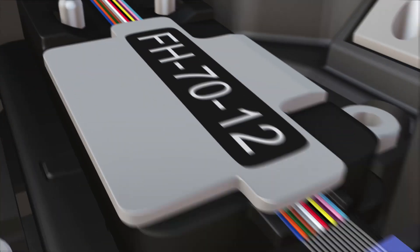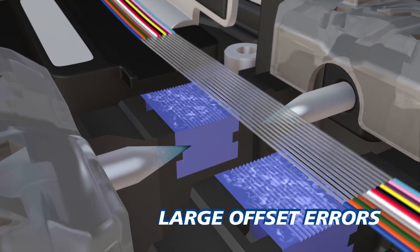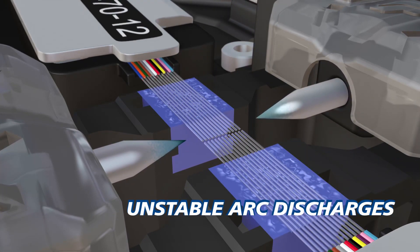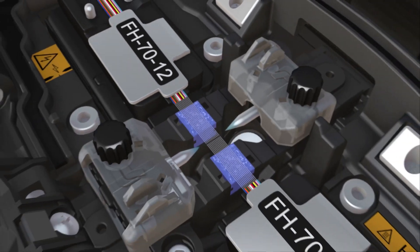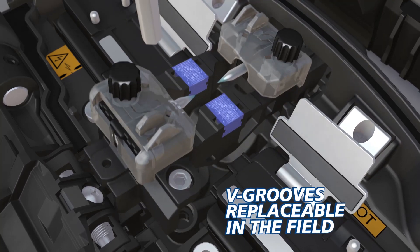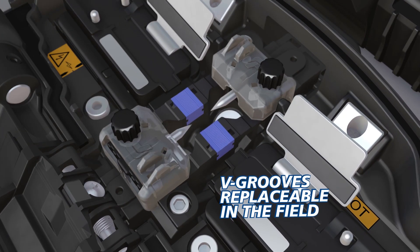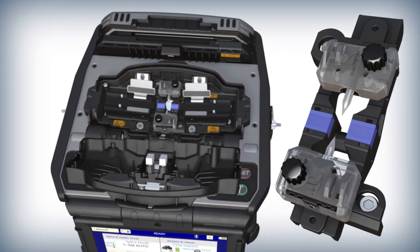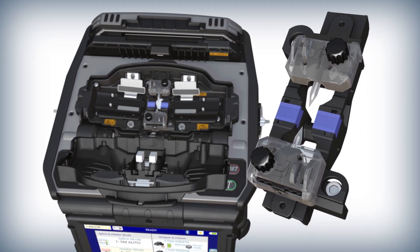Over its lifetime, the 90R's V-Grooves become coated in vaporized glass deposits and other debris, leading to poor fiber alignment and unstable arc discharges. Instead of returning the machine for service, the 90R is equipped with replaceable V-Grooves that can quickly and easily be removed and installed in the field to minimize downtime. Each 90R includes a spare set of V-Grooves loaded with electrodes if V-Groove replacement becomes necessary.